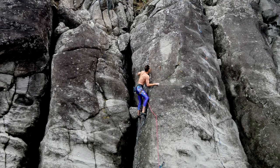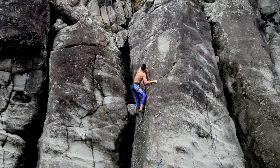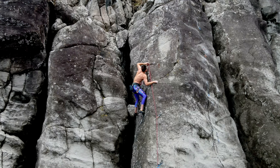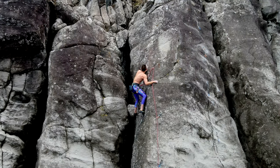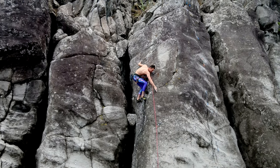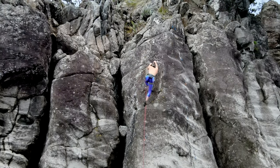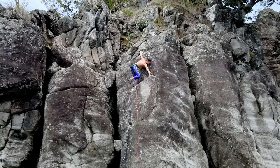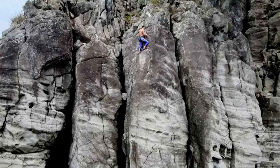He keeps his composure because he's only a couple of moves away from sending the climb. This is definitely the harder way to on-site climb — putting the draws in as you go. If you have the draws in already, I normally call that a flash because you've got some form of beta on the route, though some people call it an on-site too if you have no beta on how to climb it. Having the quick draws in always makes the climb that little bit easier because you don't have to worry about placing and clipping them.